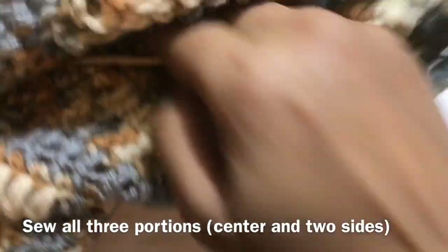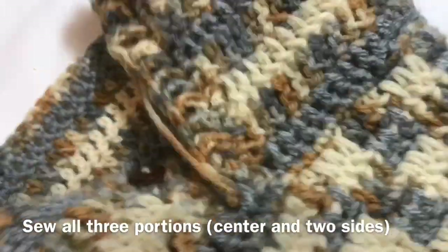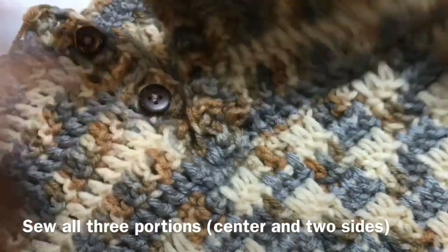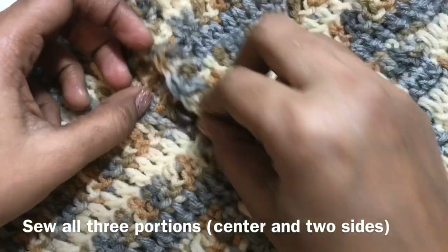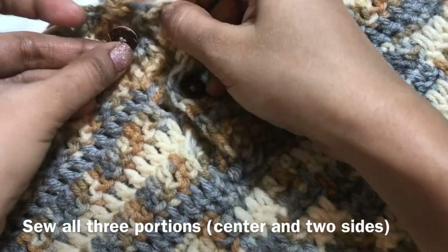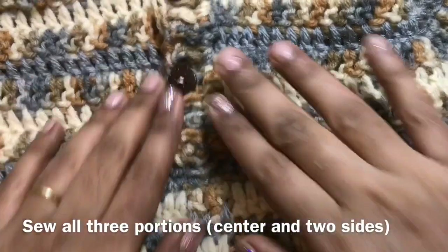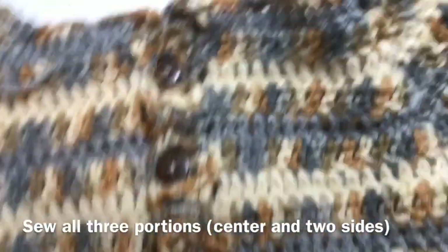Turn your sweater and see the sewed portion — it will be like this. I have just joined two buttons. This is the first button and this is the second button — whatever buttons you have, you can make like this. You can see the sewed portions. We have completed the buttons.